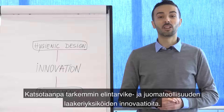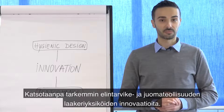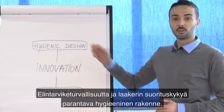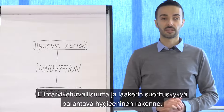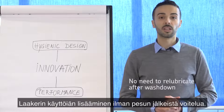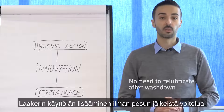Let's talk about innovation for mounted bearing units in the food and beverage industry. There are two main aspects: hygienic design to reduce food safety risks, and bearing performance to increase bearing life without relubricating after washing down.